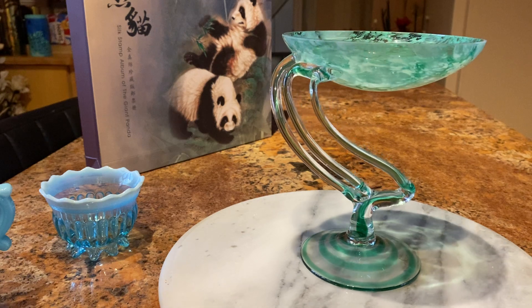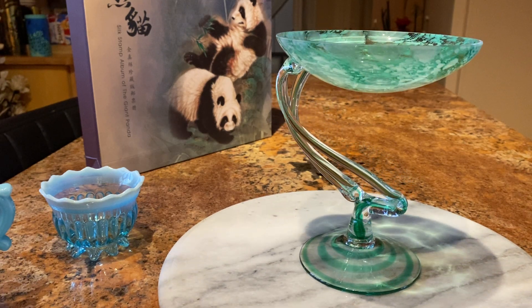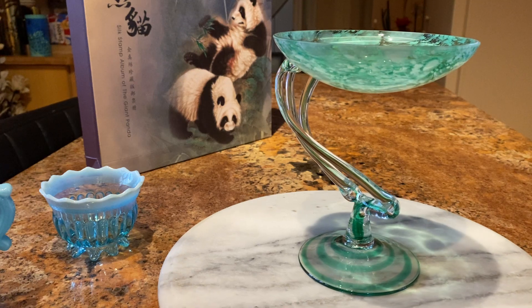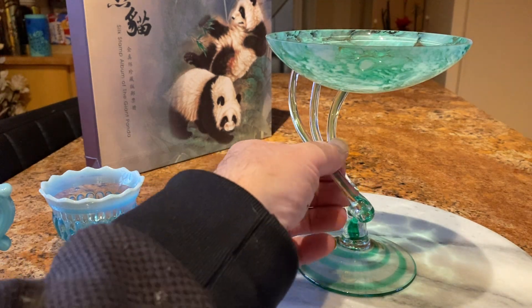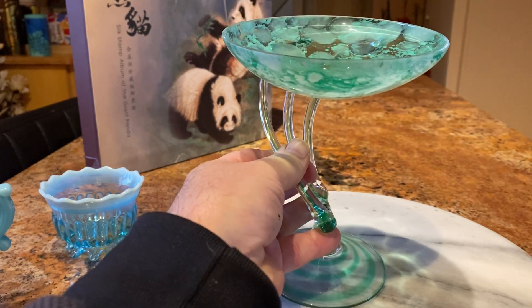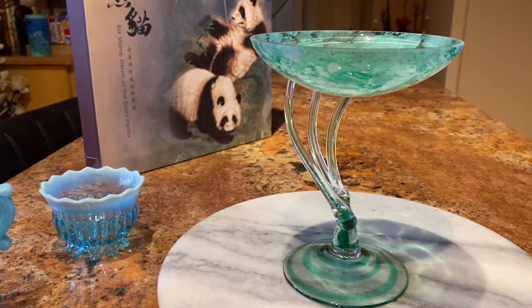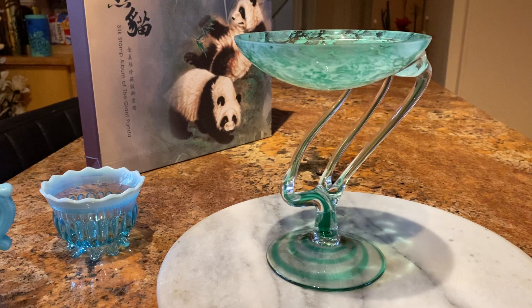I think this is a very beautiful little bonbon dish — you can put little bonbons in there or something like that. Or just have it as it is; it's quite nice inside. They're worth looking out for these sort of items.